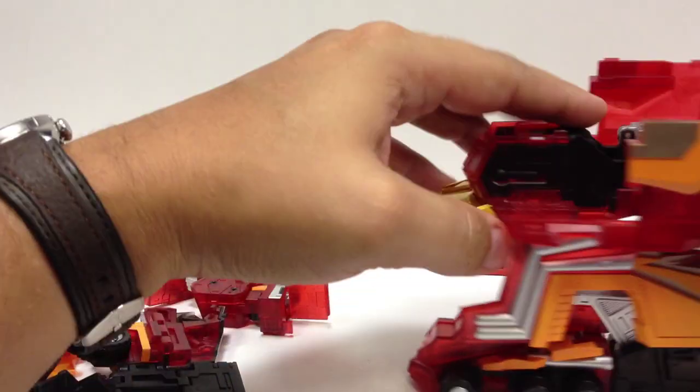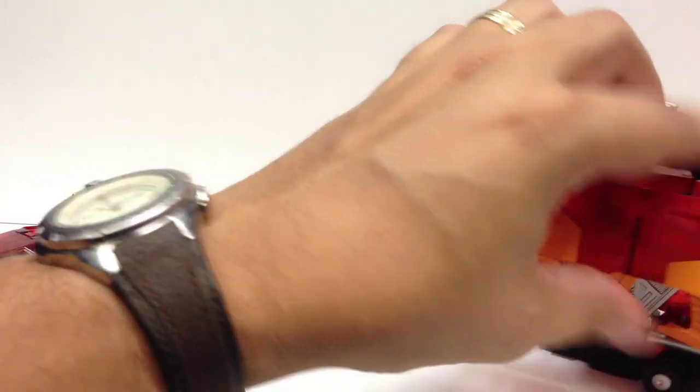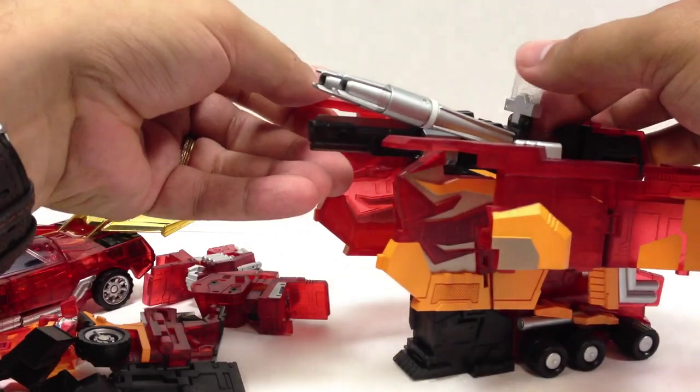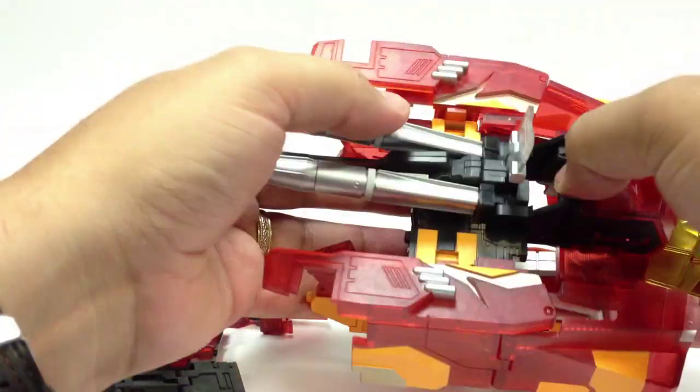This piece right here you can pull down, flip forward, and flip these pieces upside down. If you have the little sidearm micro robot, you can push this down to make a seat for him.